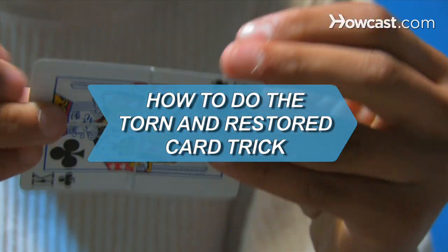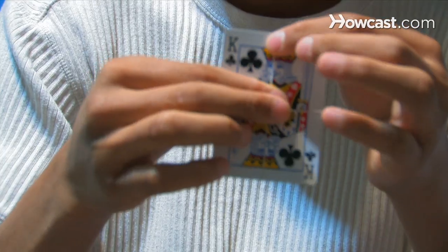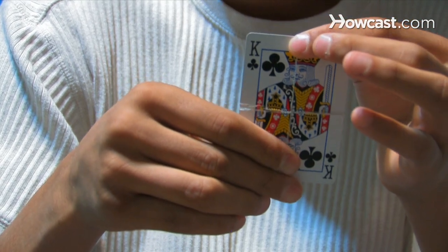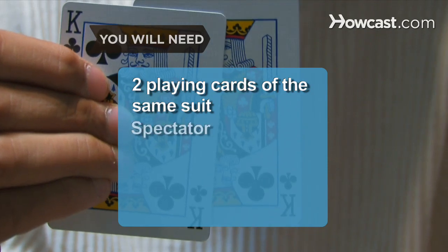How to Do the Torn and Restored Card Trick. Tear a card into pieces and amaze your audience when they reassemble in front of their eyes. You will need 2 regular playing cards of the same suit and a spectator.